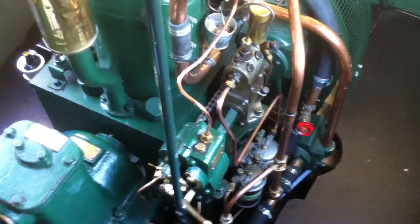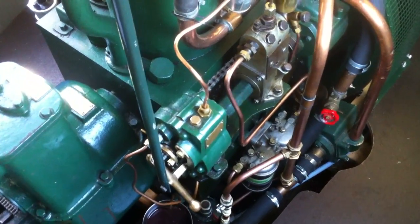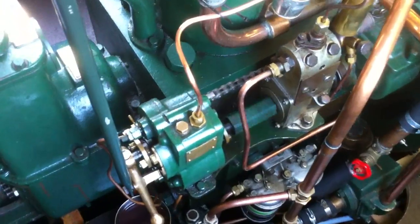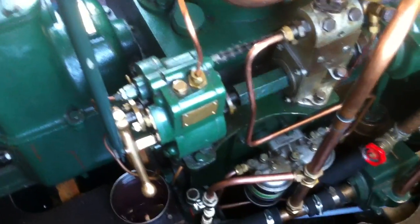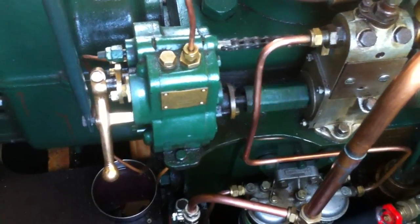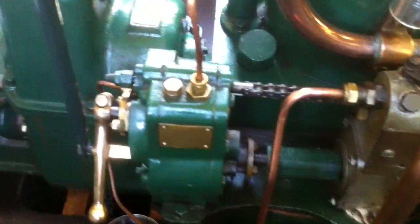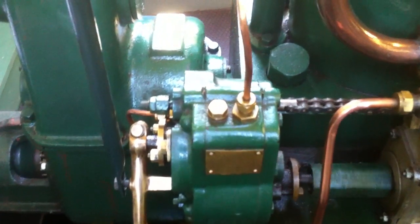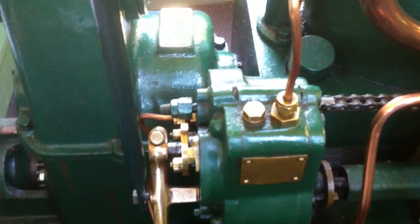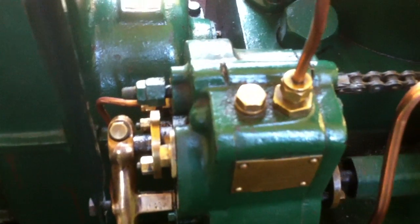Here's a video of the engine running at tick-over. The point of this is to look closely at the behaviour of the governor. I've taken the tick-over stop off to reduce the speed artificially by pushing the lever further down. This hopefully will show the action of the spring as the engine speed changes throughout the revolution.